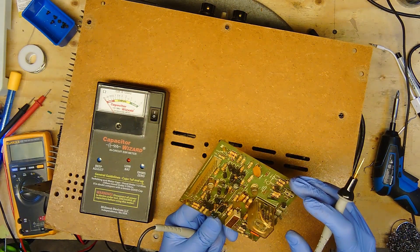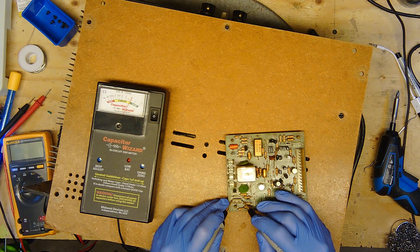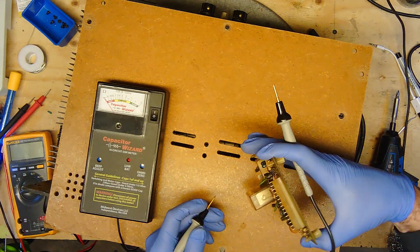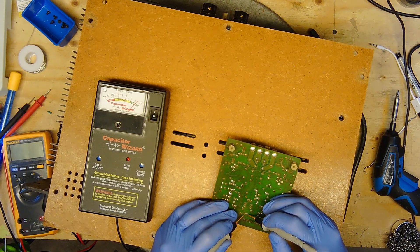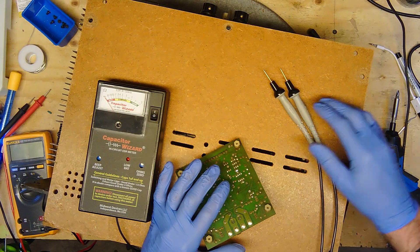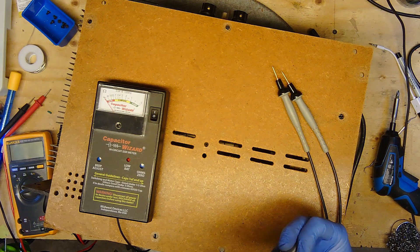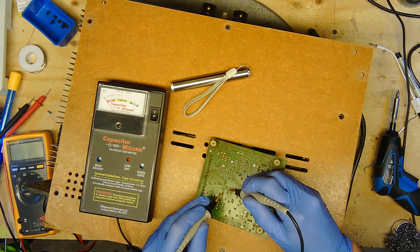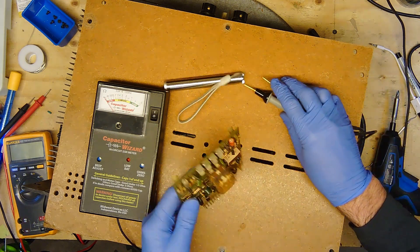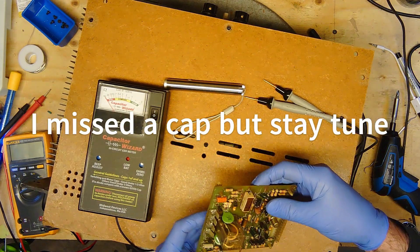There are two other ones here. Let's try this one - this one is good. We'll try the green one. This one is good as well. So there are four capacitors in all, and the orange one is giving me a bad reading.